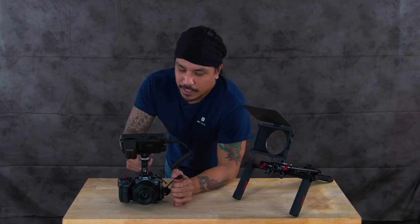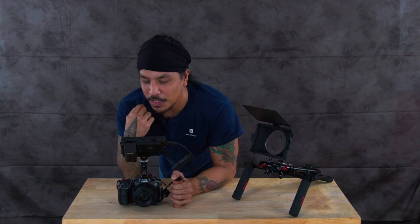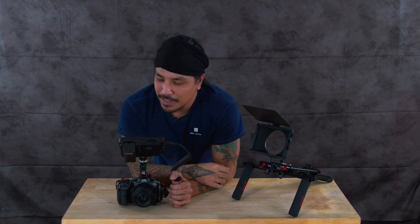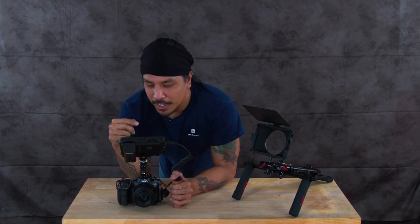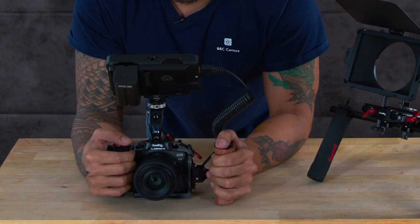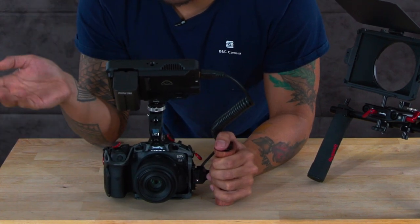That is a wrap for today's video — thank you so much for joining us! We were able to build this smaller cage in under 10 seconds. If you enjoyed the video, hit that like button, subscribe, and we'll catch you in the next one. Just kidding — we're going to rewind the video and I'll explain and show you how I built my smaller cage setup.